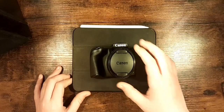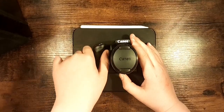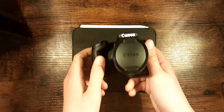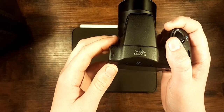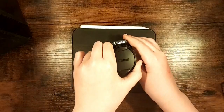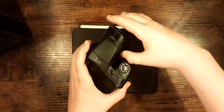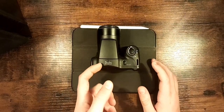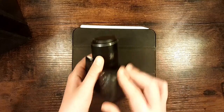Hello and welcome back to another Tech Talk Tribe video. Today we're going to be looking at the Canon PowerShot SX400 IS — sorry, I didn't mean 40, the SX400 IS. It's a pretty nice camera.